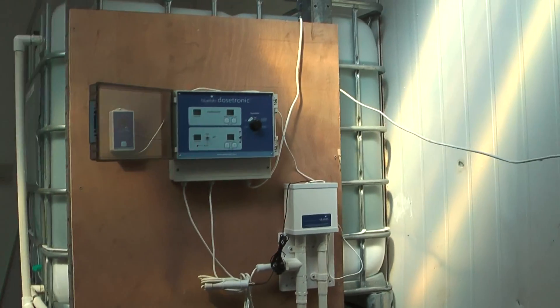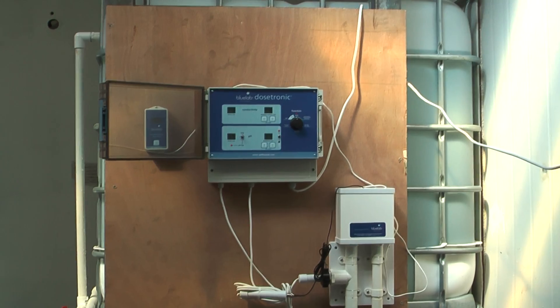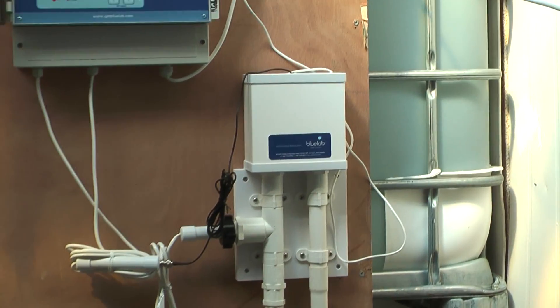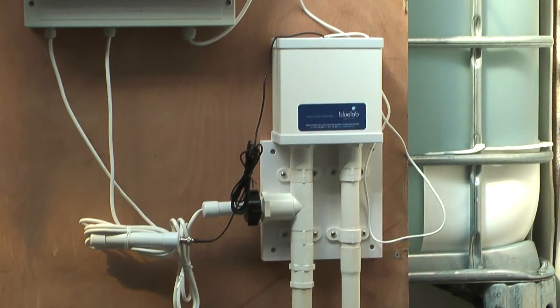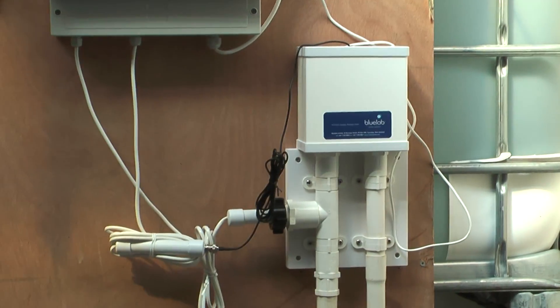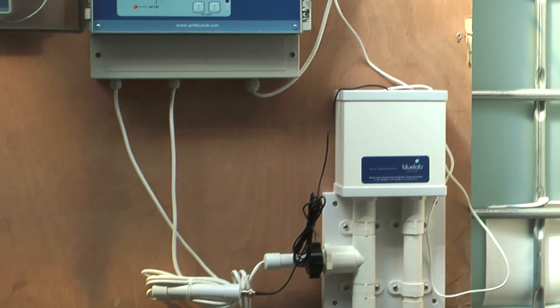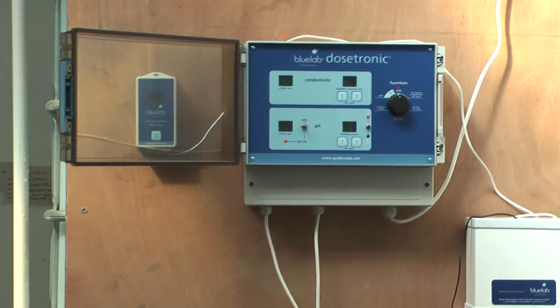Here's the main controller — the Dosetronic from Bluelab. Here's the sample pot which takes samples of the nutrient, and the pH probe and conductivity probe will monitor that and adjust it accordingly. The sample pot also has a temperature probe in it as well.